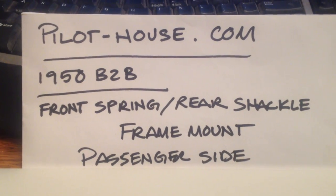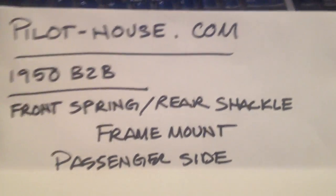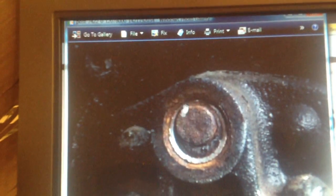This is Tim, aka 48 Dodger. This is a video response to Martin's B3B, who started a thread on a broken shackle. He was trying to back the bushing out and the head of it broke off.